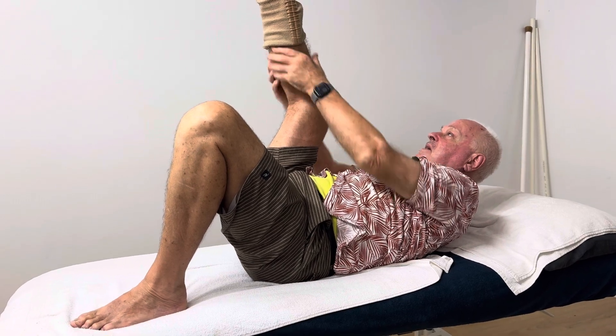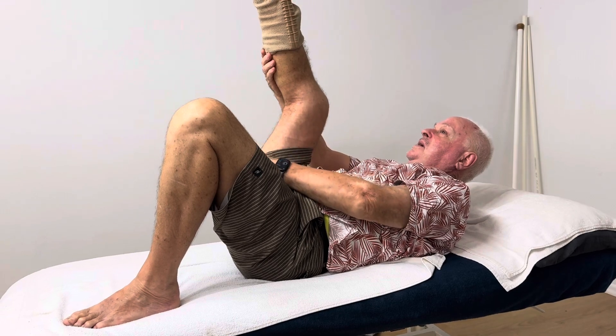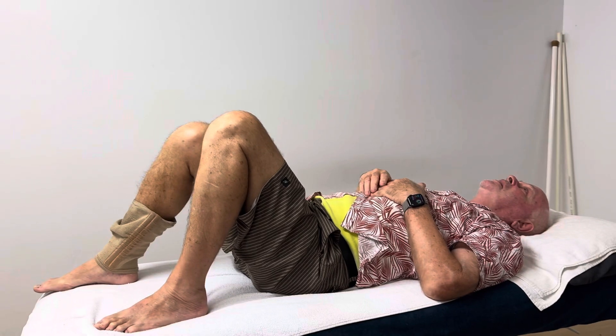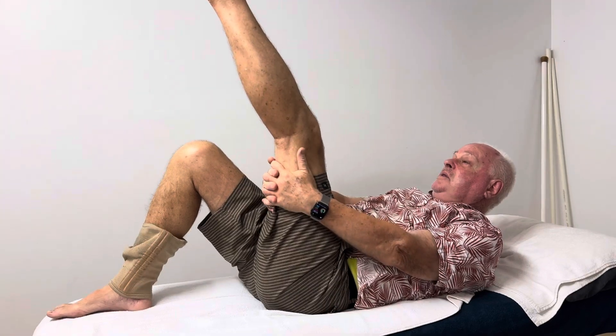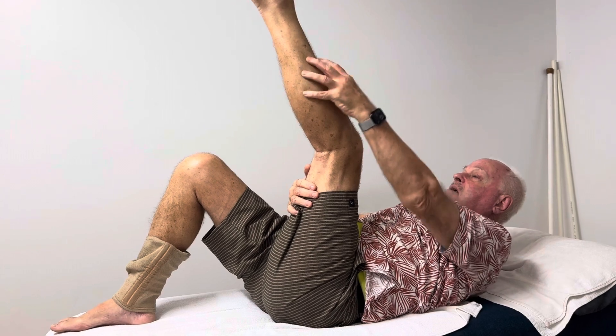I want you to feel it behind your leg, either in the hamstring or the calf. That's what we want. I've asked you to do a minute, but take that with a grain of salt. You may as well do both legs — you don't know what hurt at the start. Just ease into it.